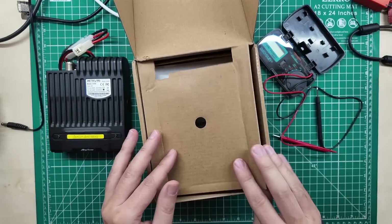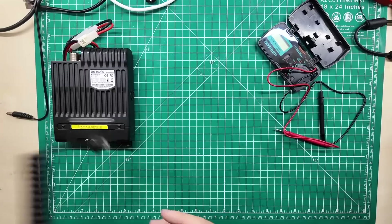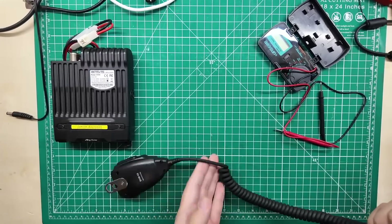We don't need instructions. Instructions are what make it so you don't break radios, and we break radios here. If you like watching somebody take radios beyond their limits and bring them back from the edge of destruction, this is the channel for you. Be sure you are subscribed. Let's get it plugged in and learn something.